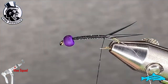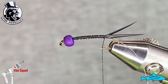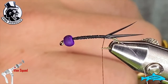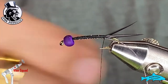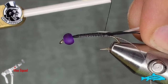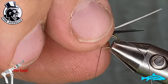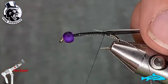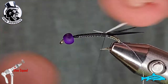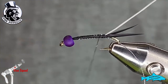Next I'm going to take a single white goose biot and tie that in by its tip right on top of the hook shank. I want to make sure it stays right in the center, because we're going to fold it forward eventually. Don't tie it in super tight because you could actually tear it with the thread.